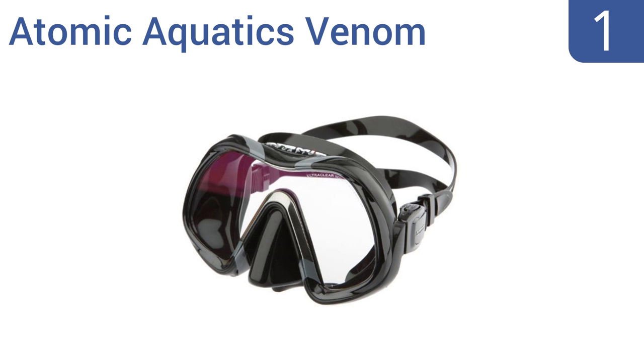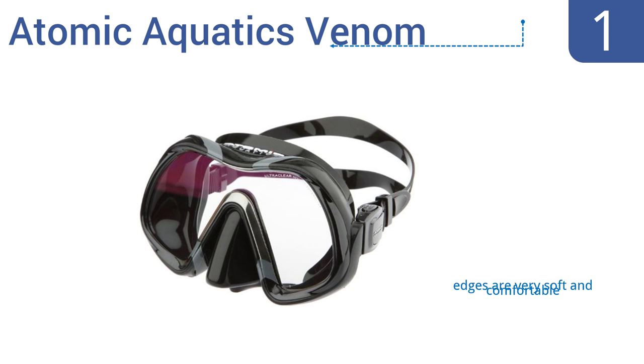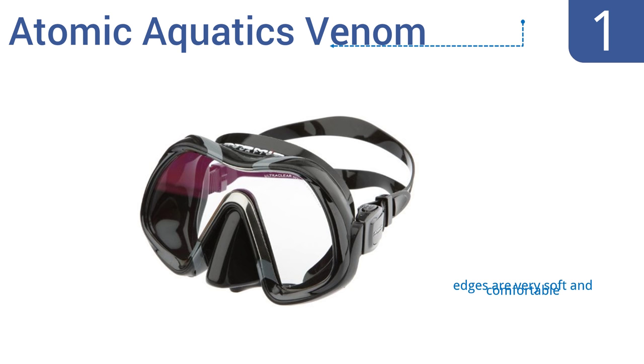Taking the top spot on our list, the Atomic Aquatics Venom uses a high-quality optical glass that significantly improves underwater vision, so you can see farther in dim light surroundings. It's a great choice for deeper dives where sunlight can't penetrate. It boasts very soft and comfortable edges and easy-to-adjust swivel buckles, and it seals to the face extremely well.